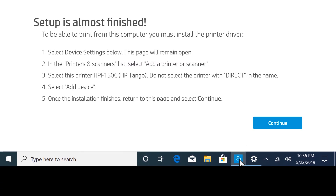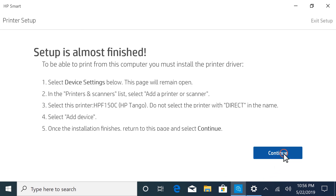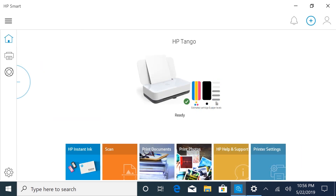Return to HP Smart, and select Continue. HP Smart opens and displays the available tasks and settings for the printer. You can begin printing with your Tango, set up the printer on another computer or device, or add another printer to HP Smart.